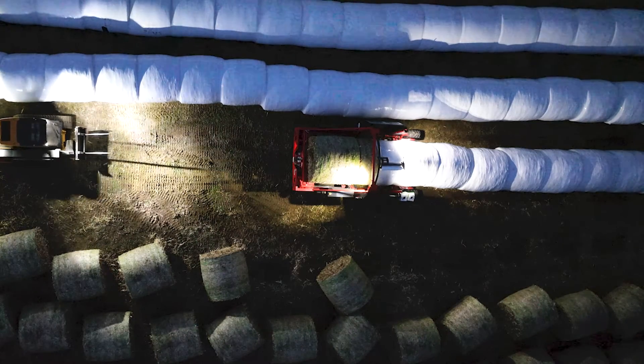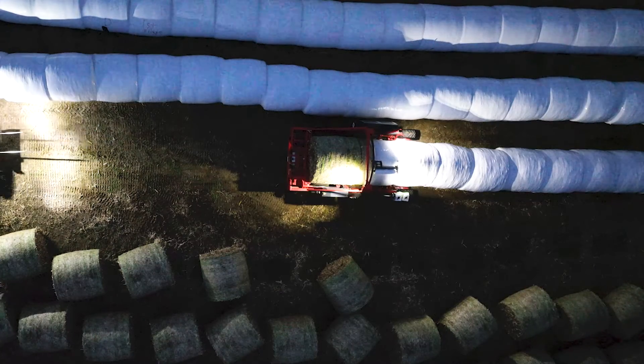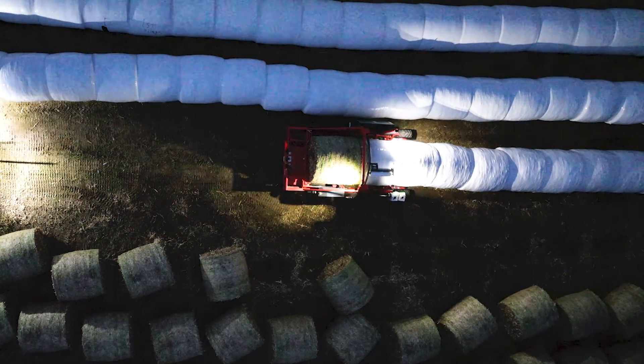Kuhn's OptiWrap bale wrappers offer exceptional wrapping productivity to a variety of producers looking for maximum productivity and profitability in a wrapper.